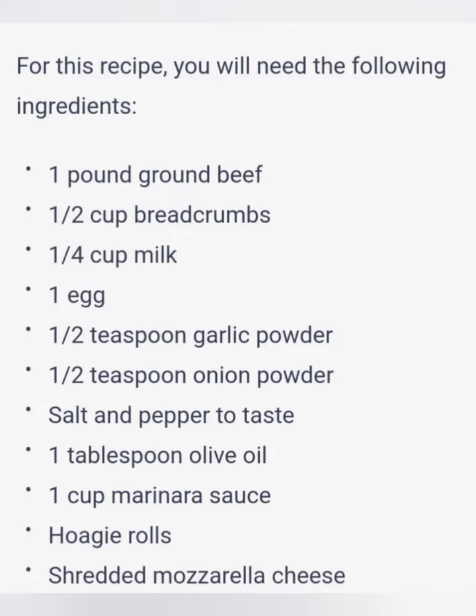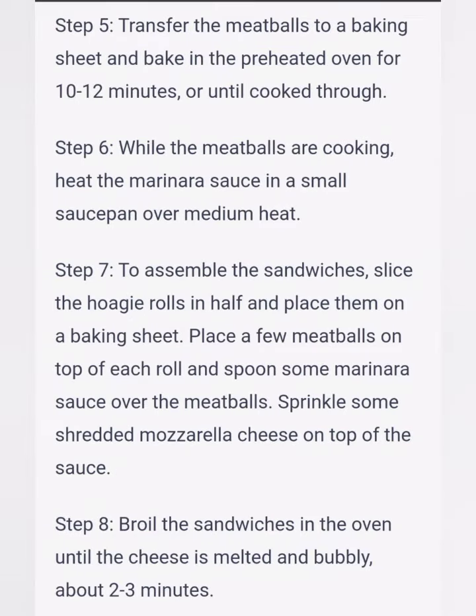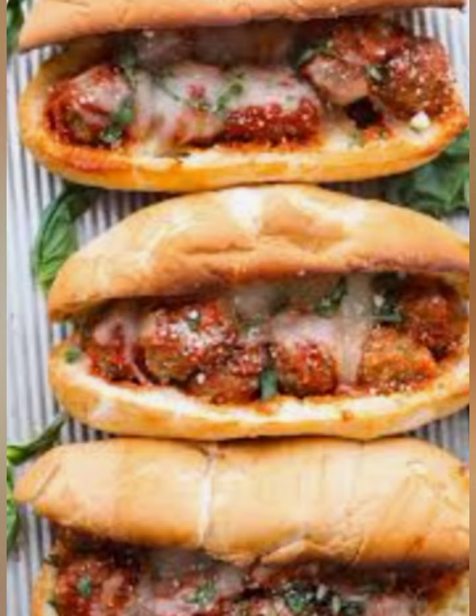For this recipe, you will need the following ingredients: 1 pound ground beef, 1 and a half cups breadcrumbs, 1 quarter cup milk, 1 egg, 1 half teaspoon garlic powder, 1 half teaspoon onion powder, salt and pepper to taste, 1 tablespoon olive oil, 1 cup marinara sauce, hoagie rolls, and shredded mozzarella cheese.